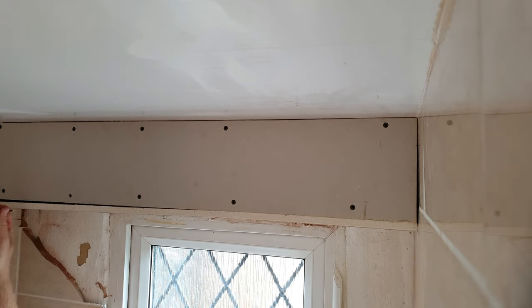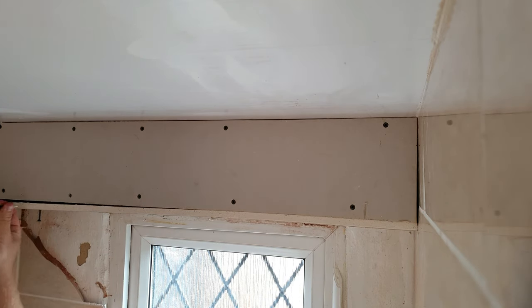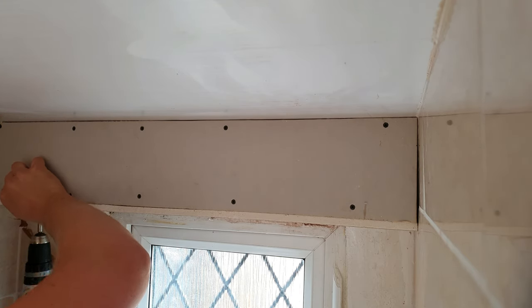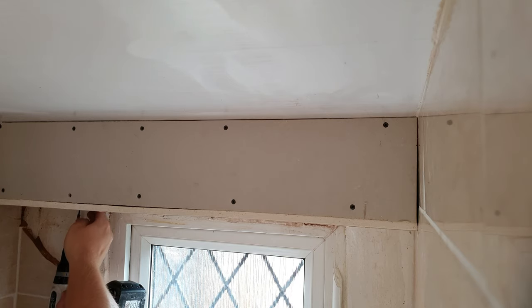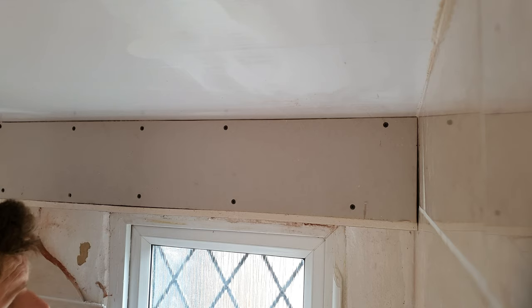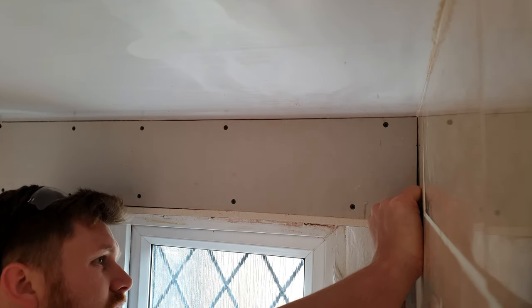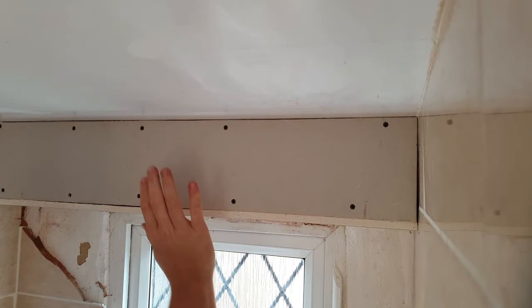If you want to line it up a bit better, put a screw just into the timber a little bit, then just pull it out towards you and you can get a bit of a better line. Take your screw back, then chuck a couple more screws in. Even without all the screws in yet, it's already solid.